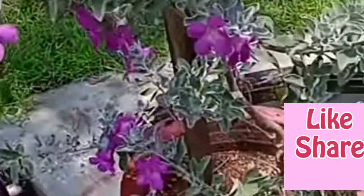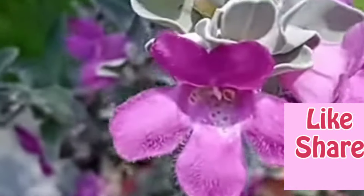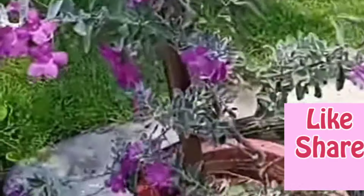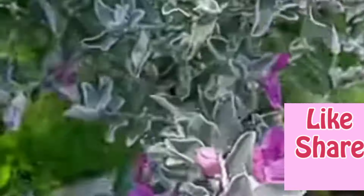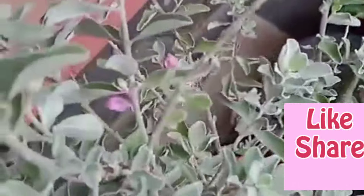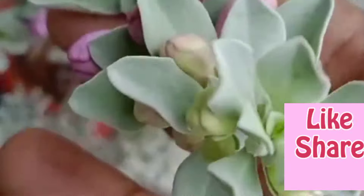It is not a plant in the nursery. There is a purple plant very well. As you can see the plants here. There is a plant in this environment that is very well.